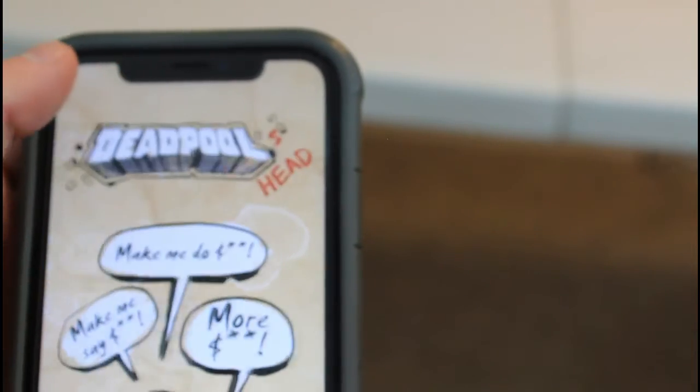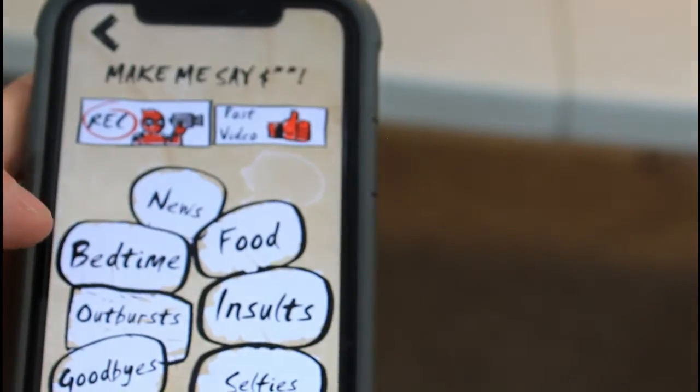Then there's the More section — this is where we have the big red button. Let's see what it does: 'Oh yeah, you really push my buttons.'